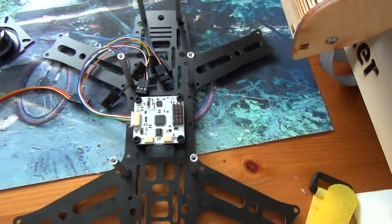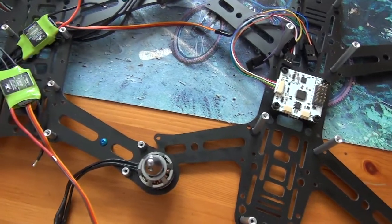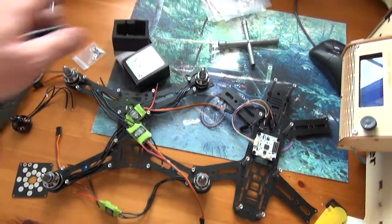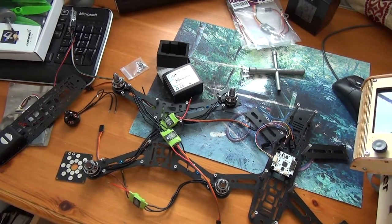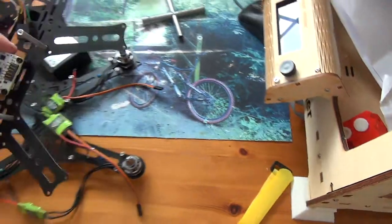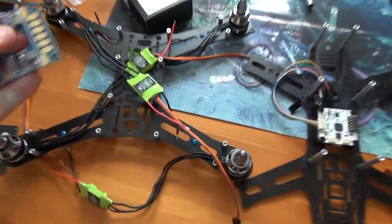I need to probably reorientate the board anyway once I find out which way the motors are turning. I've wired all the ESCs so that two opposite diagonals are wired one certain way, and the other two diagonals wired another way. So when I do the motor check, if two are spinning the wrong way, I can just spin the whole frame round and make the front the back and the back the front. That's the theory anyway.